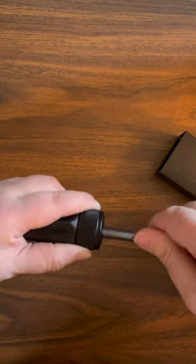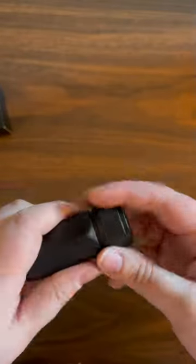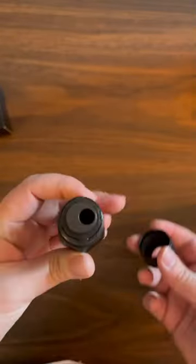Insert your pencil and turn clockwise until you get a nice long point that resists breakage and is great for writing and drawing. To empty the sharpener, turn the textured black cylinder until it releases the blade unit and empty your shavings.